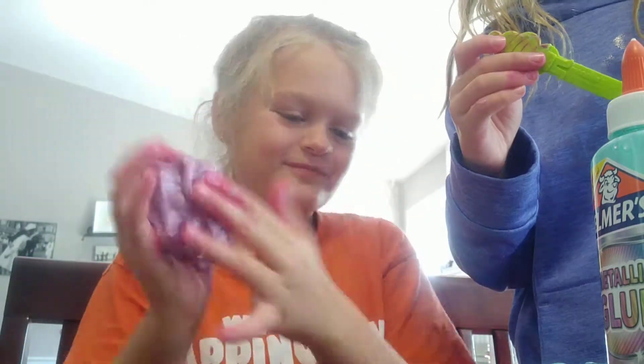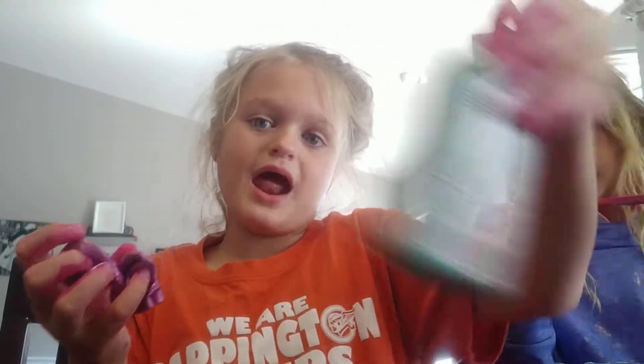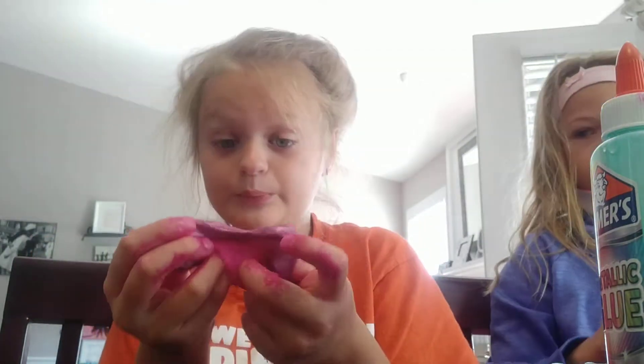Alright, now my second slime. This one — I had a pink dye and I added some of this too, so it's basically a mixture of my metallic slime. It's a little over-activated.